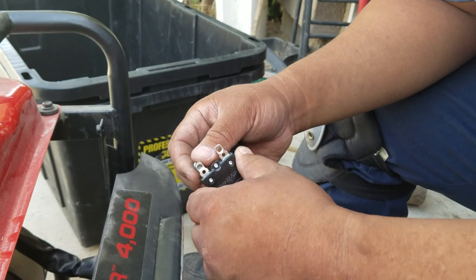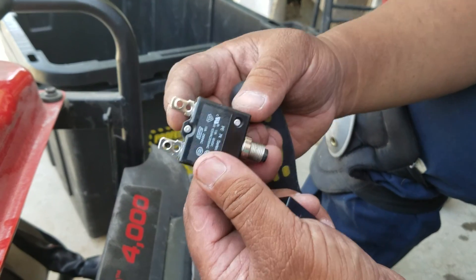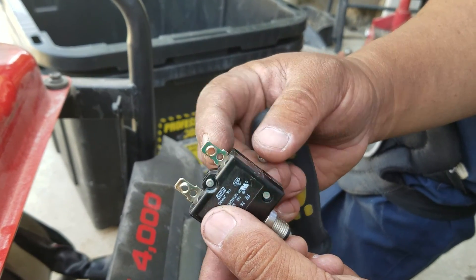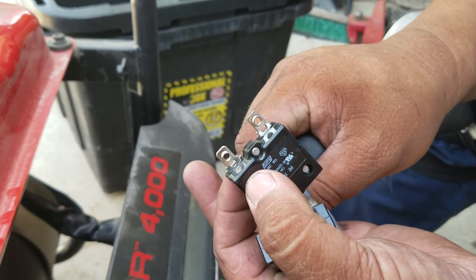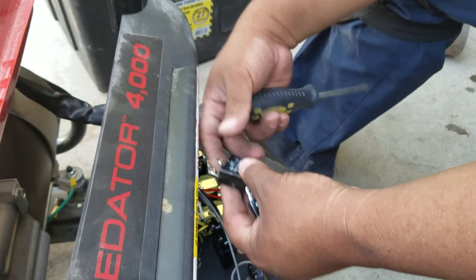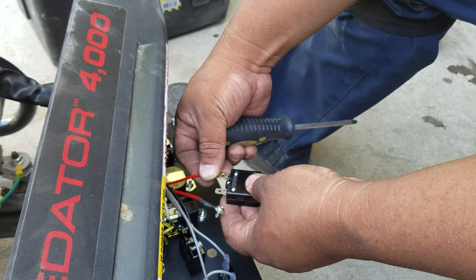This new breaker won't go in as-is. As you can see, the old one has threads already made in here but this new one doesn't. So this calls for me to put a little wire connector onto here — adapt it and plug it in like that.